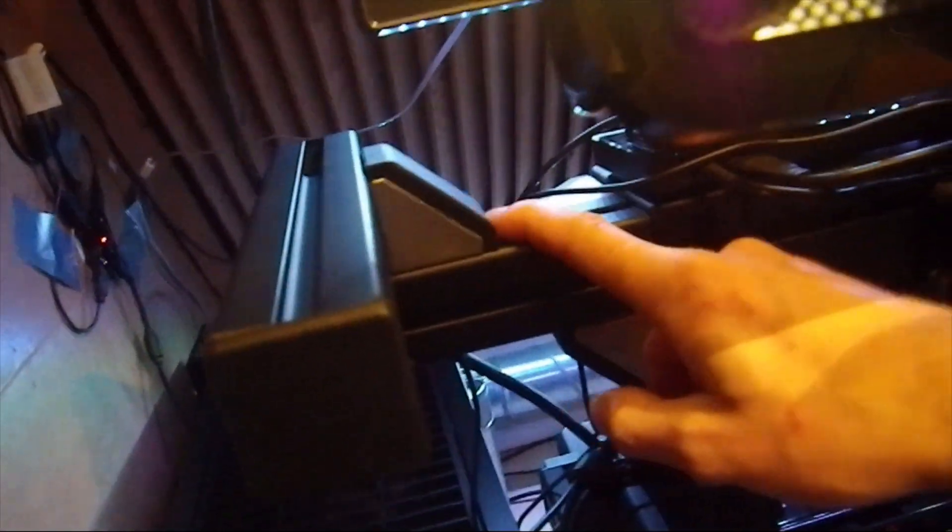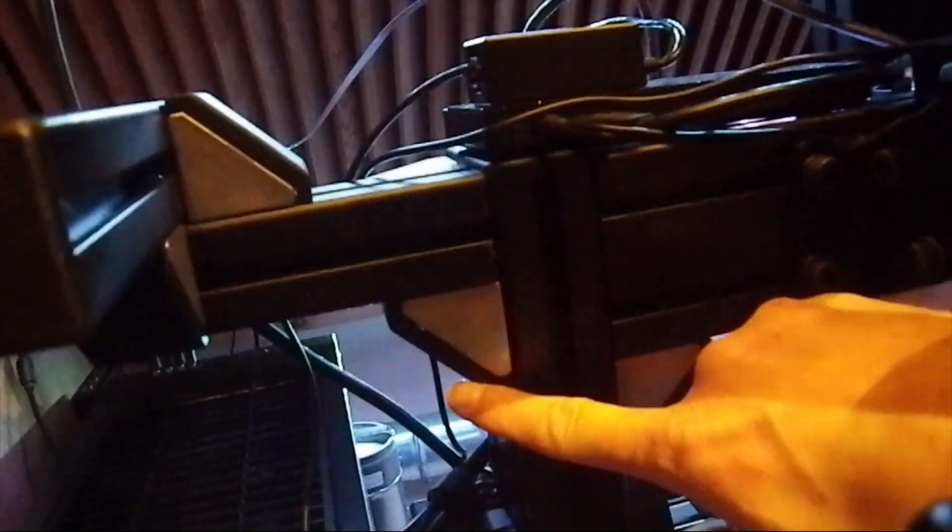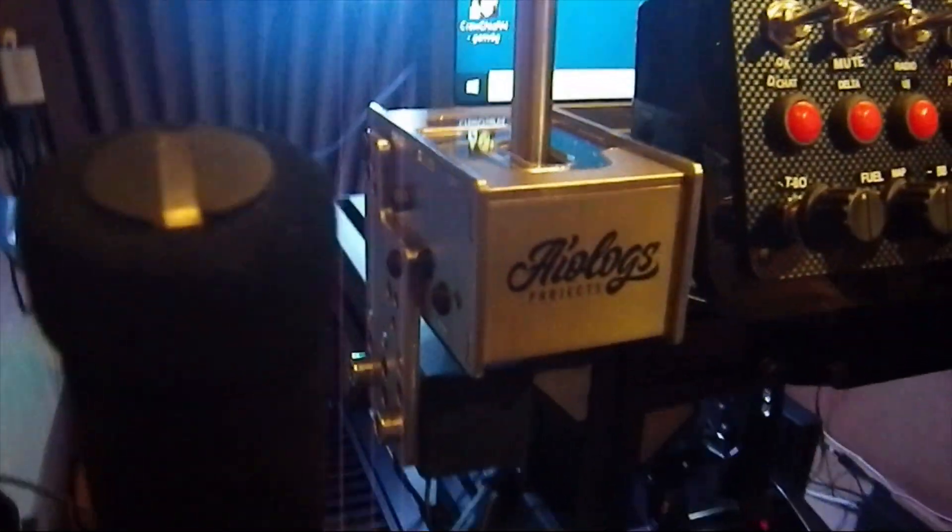Here you can see I've extended a small arm out from the GT1 EVO, and here you can see it mounted on the rig. And also a small test of it.